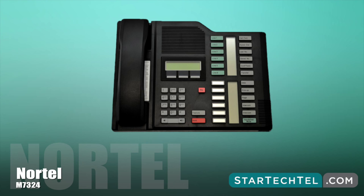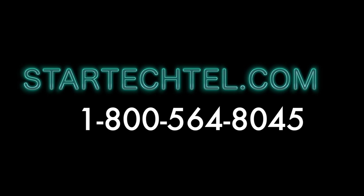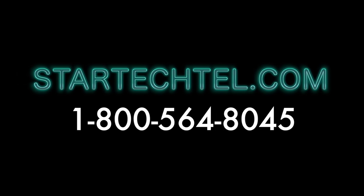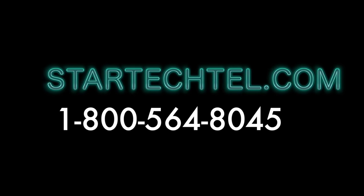If you have any questions regarding these steps or this video, please feel free to contact us at 1-800-564-8045. We're open Monday through Friday, 7 a.m. to 5 p.m. To learn more about us, visit us online at www.startucktail.com. We hope you found this tutorial helpful, and thanks for watching.